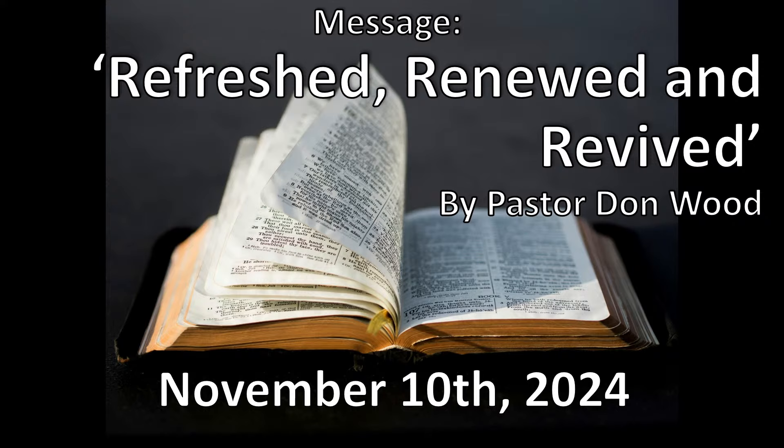It's good to be back and get behind the pulpit. Thank you for Dan covering last week and everybody that stepped in and kept things going. The message I have today — I always kind of give a little warning before the holidays — is that we need to protect ourselves from the busyness. Today's message is called Refreshed, Renewed, and Revived.